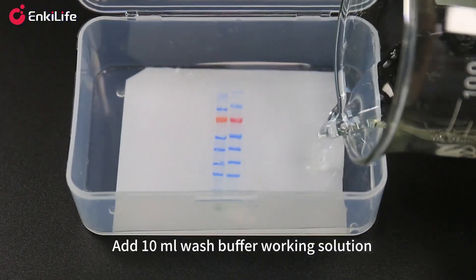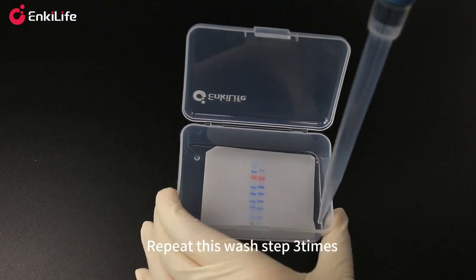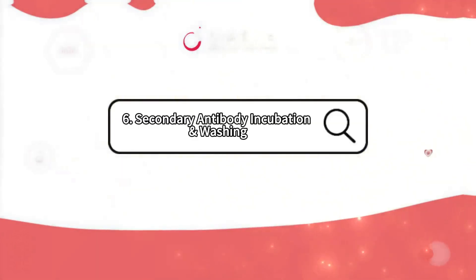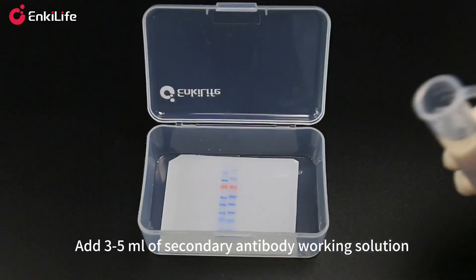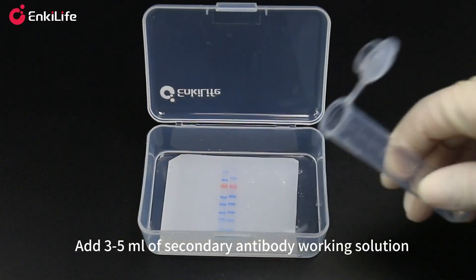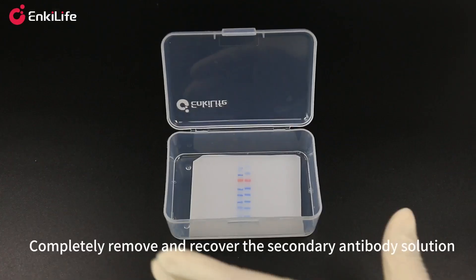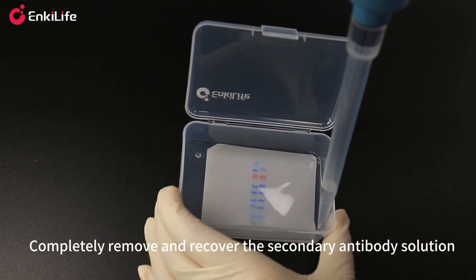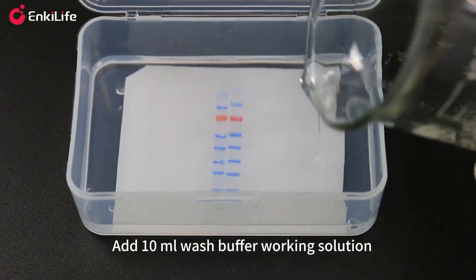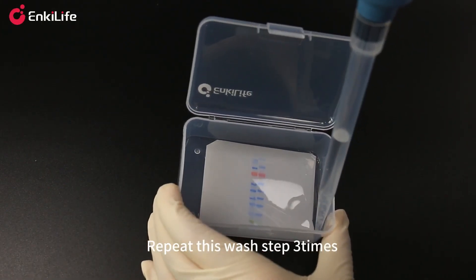Add 10 milliliters of wash buffer working solution and wash by shaking for 30 seconds; repeat this wash step three times. Add 3 to 5 milliliters of secondary antibody working solution and incubate at room temperature on a shaker for 5 minutes. Completely remove and recover the secondary antibody solution, then add 10 milliliters of wash buffer working solution and wash by shaking for 30 seconds; repeat this wash step three times.